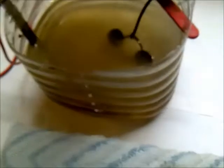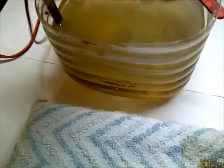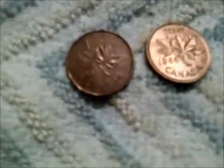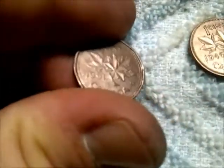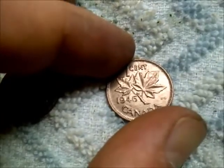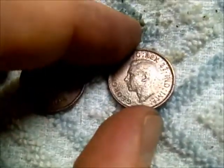So my two cents have been in there for about five minutes now. Take them out and see how they look fresh out of there. As I thought, that one's pretty new, so that'll just go in the junk pile. This one I'll clean up and I'll show you what it looks like after. Here are the two pennies cleaned up — this is the modern one, 1991, and then this is the other one, 1946. It's pretty nice.